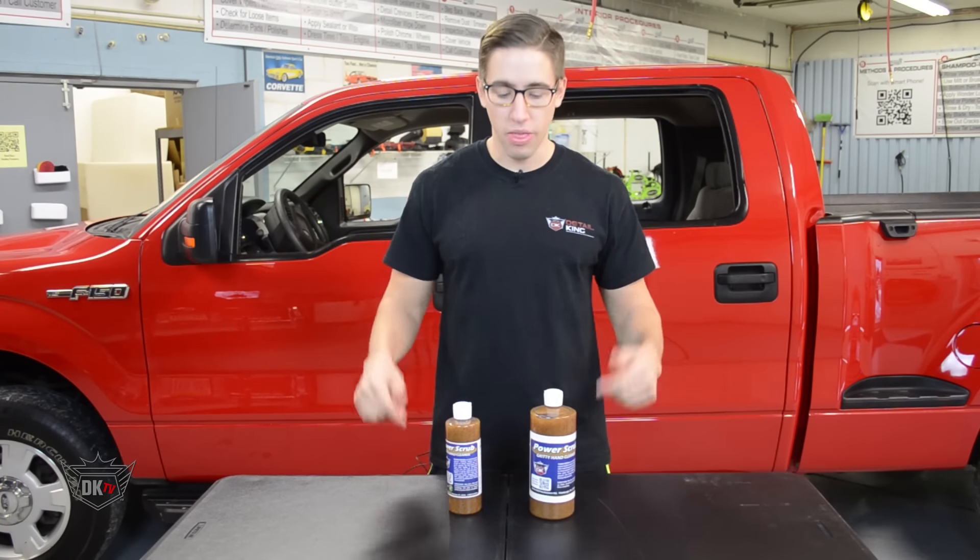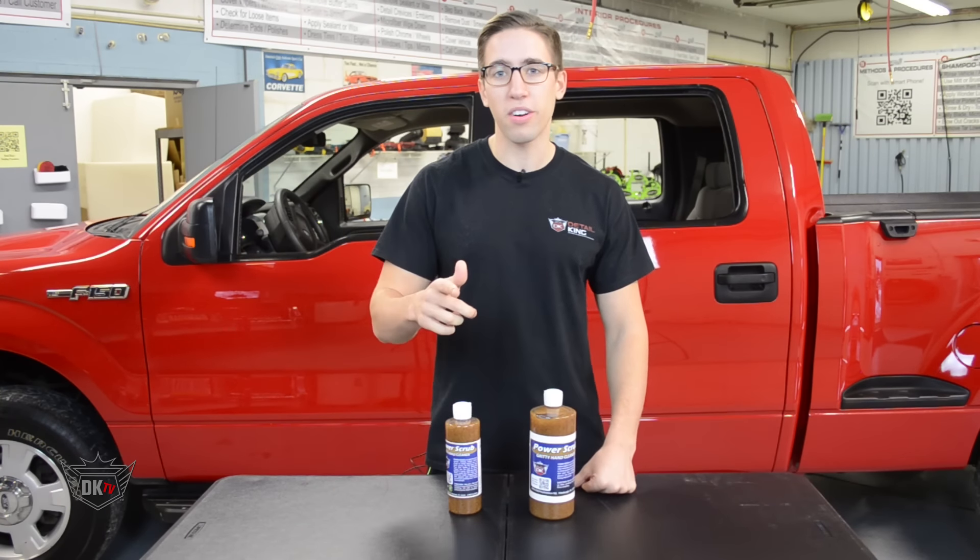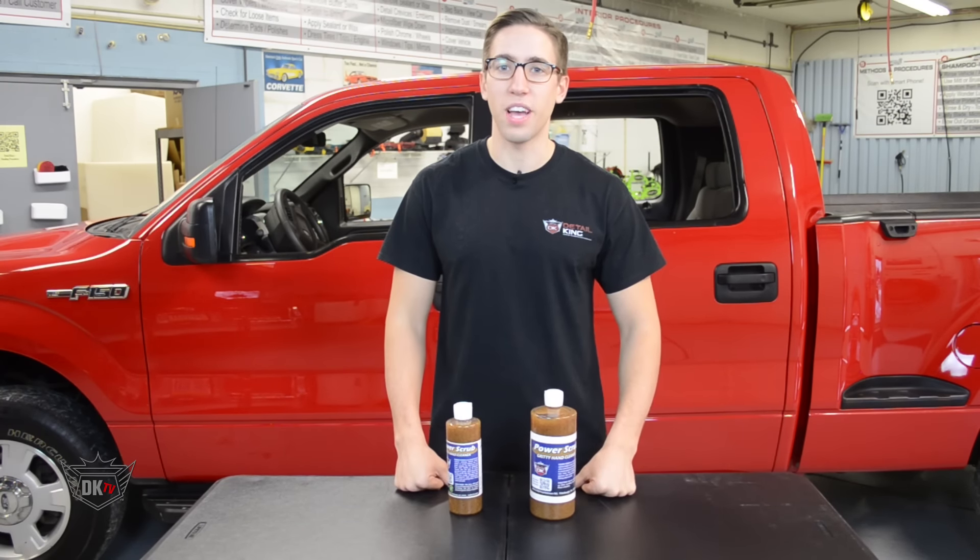For more information about this product and other detailing products, visit us at DetailKing.com, where we have everything you need to keep your car clean like a DetailKing. I'll see you guys next time.